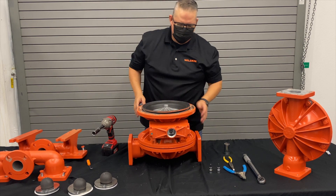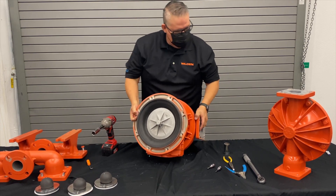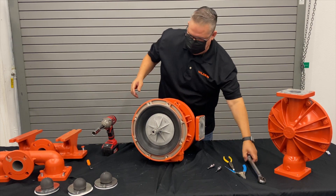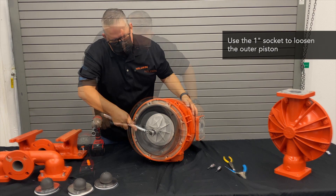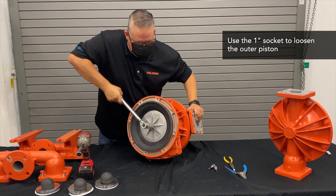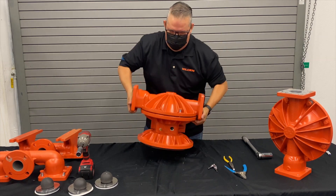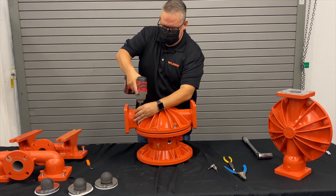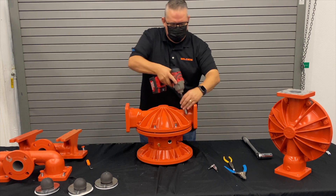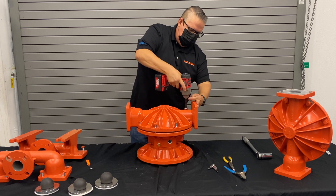Now we want to take off the outer piston assembly. We'll lay it on its side and use a one-inch socket with our torque wrench to remove it. Once you see it move, you can go ahead and take off the liquid chamber. Again, single socket assembly — I use the same socket for the manifold and the liquid chamber without having to change it.